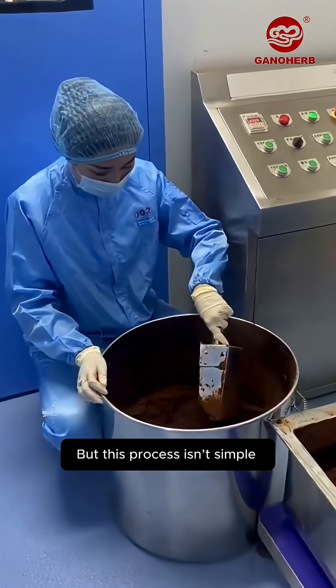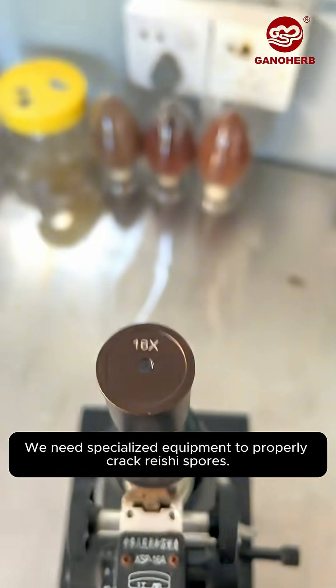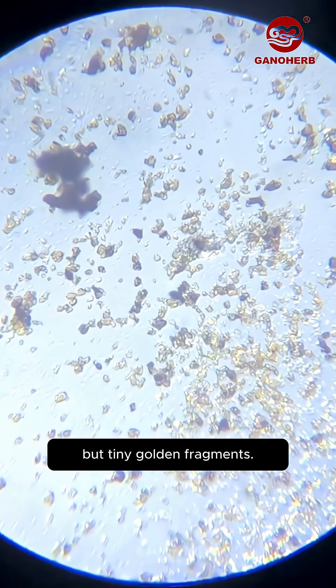This process isn't simple — it can't be done with a regular blender. We need specialized equipment to properly crack reishi spores. Now let's look again under the microscope at the cracked spores: they're no longer whole seeds, but tiny golden fragments.